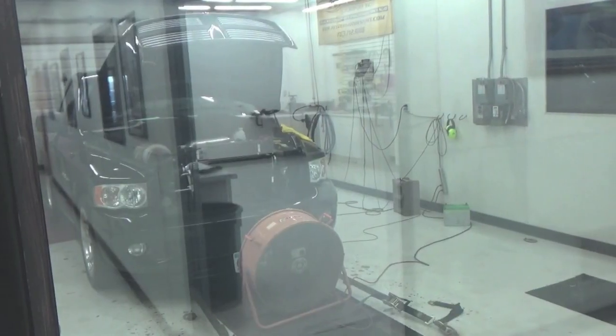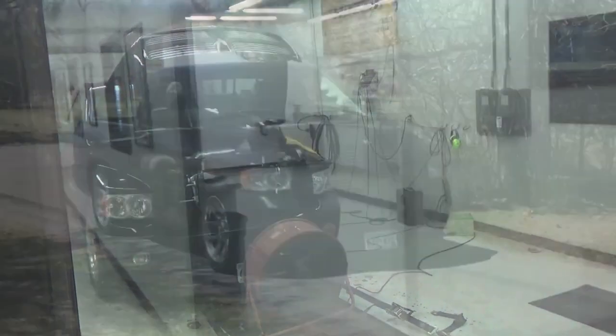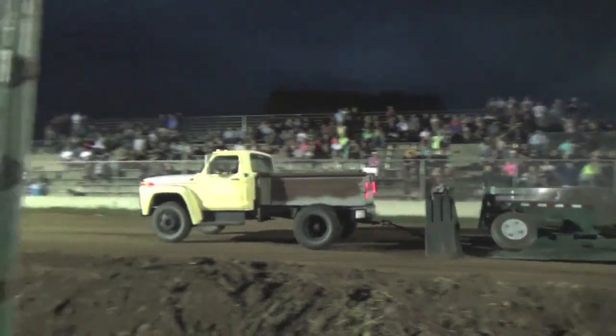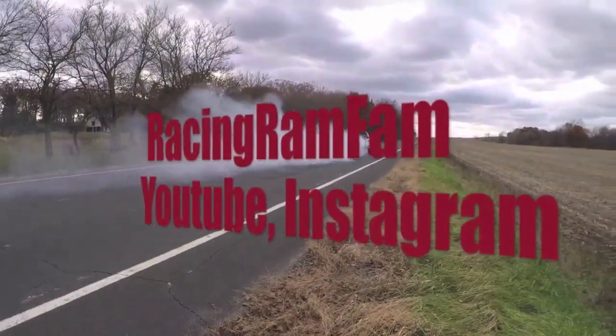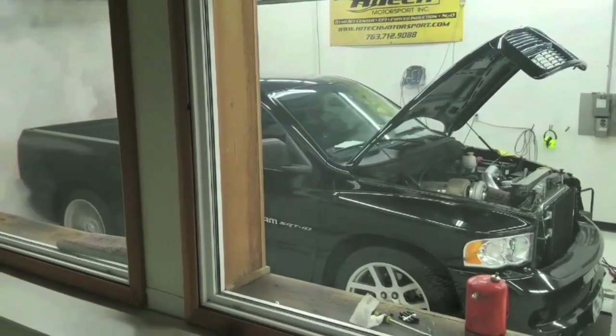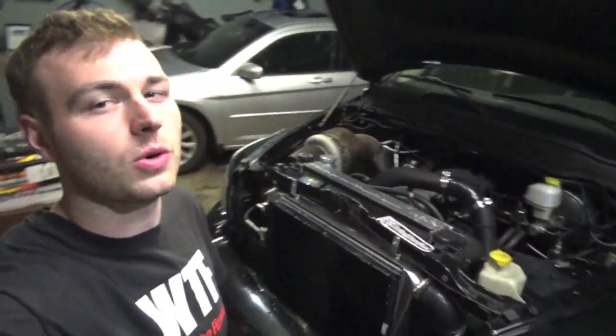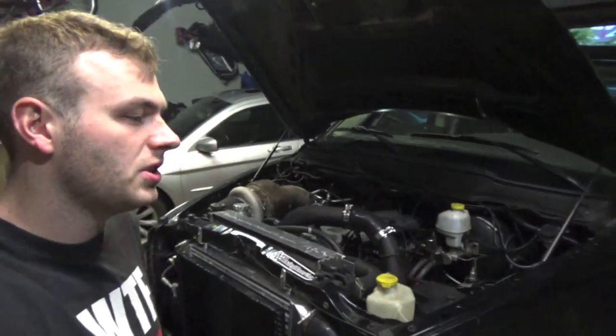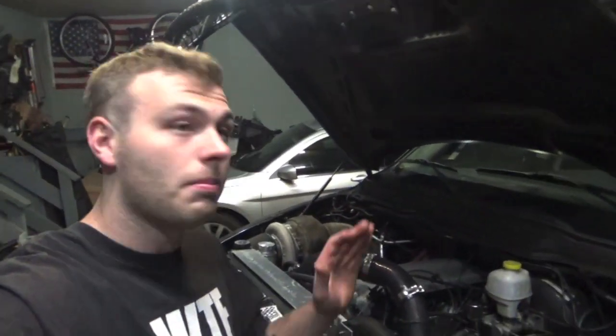What up guys, Eric here from Racing Ram Fam. In this video we are having charging issues with my 2004 Dodge Ram SRT-10. We've actually been having charging issues for a while. The issue is when you're sitting at a stoplight or a stop sign for longer than 30 seconds, my battery voltage literally drops off the gauge below 10 volts.